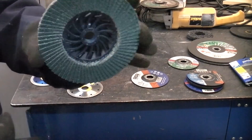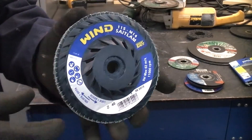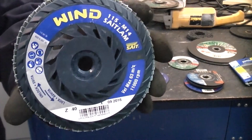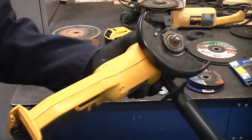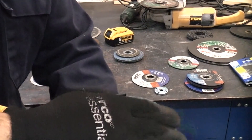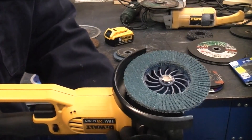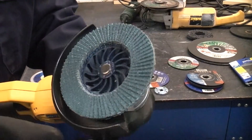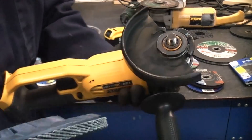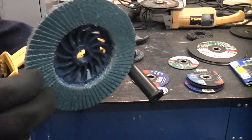You can actually get some discs now that are threaded in the center so you don't even need to mess about using the flange nut. To use this, ensure the battery is unplugged, simply spin it onto the spindle, and that's it. When you've finished, press the spindle lock and simply undo the disc. It is absolutely fast to remove one of those discs and put a new one on.